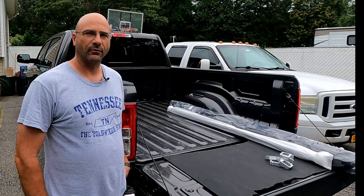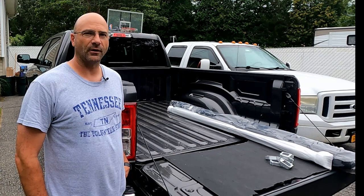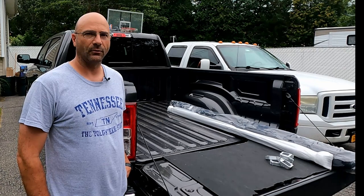Hey guys, welcome back to 5B's Garage. Today's adventure is going to be installing the cheapest tonneau cover I could find on eBay on my 2021 Ram 1500 pickup. Stay with me and we'll get started.